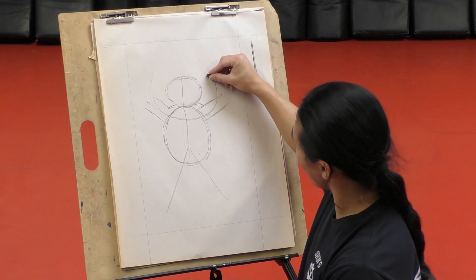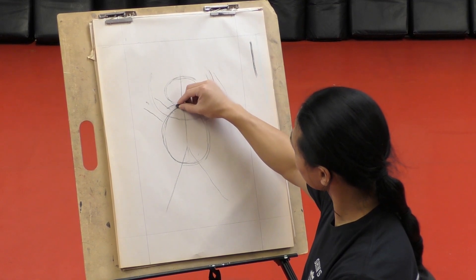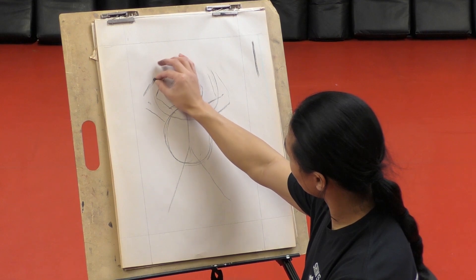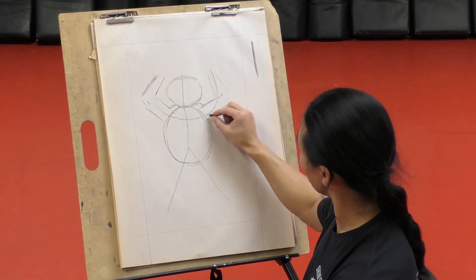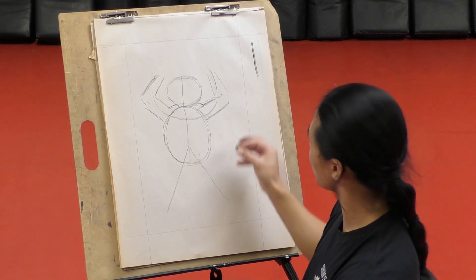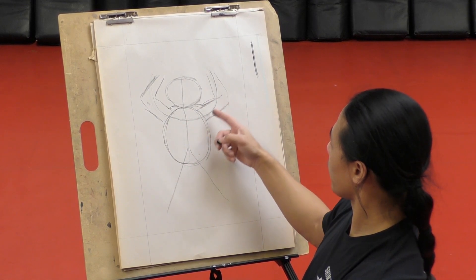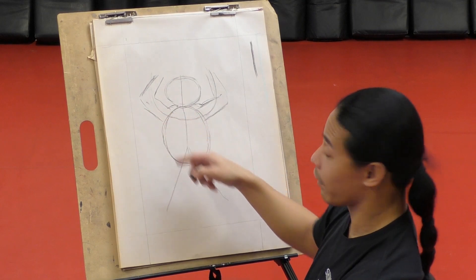Now we're going to go draw his forearm, so it's kind of like a triangle shape - something like that. And if it looks off, don't even worry about it because you can always change it later. So I have the circle right here, and I have some lines going right here, lines going right there, lines going right there, lines going right there.